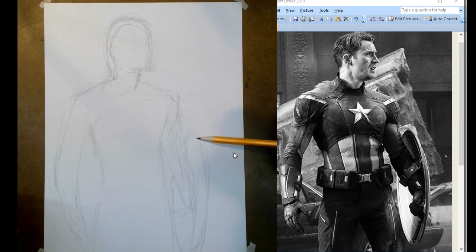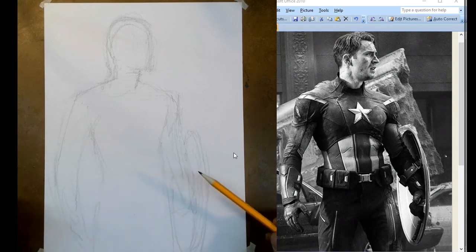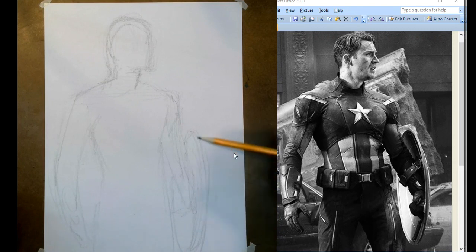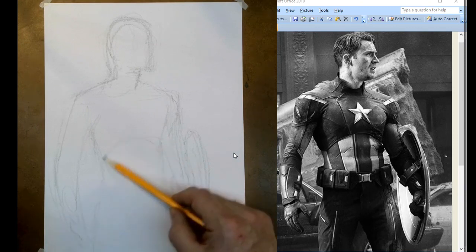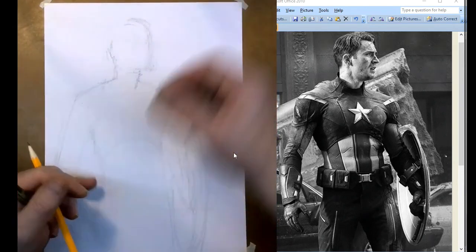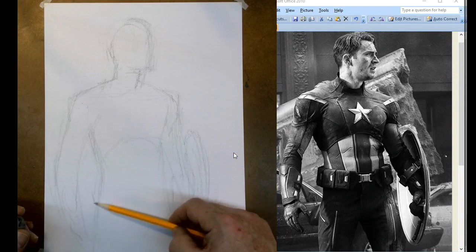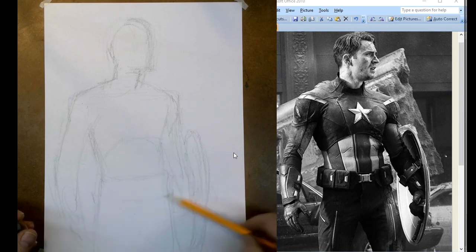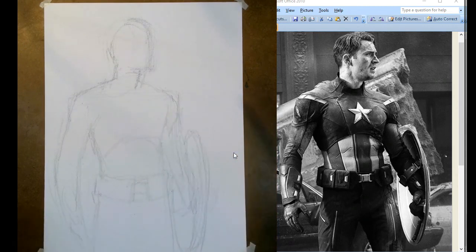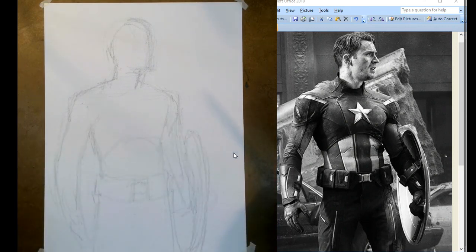Round shields are really difficult to use if you've got a strap on it. Round shields are easier if you're holding the center — they have like a central boss, like the Vikings used to use. Much easier to use — just a thought for you Captain America fans. He almost looks like he's got Batman's belt on. So again, I'm not trying to get details; I'm just blocking in things, trying to get them as close as I can to where things go.